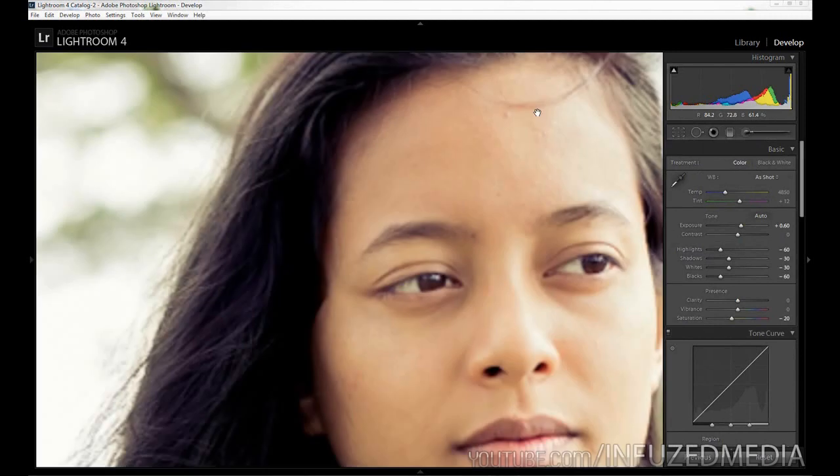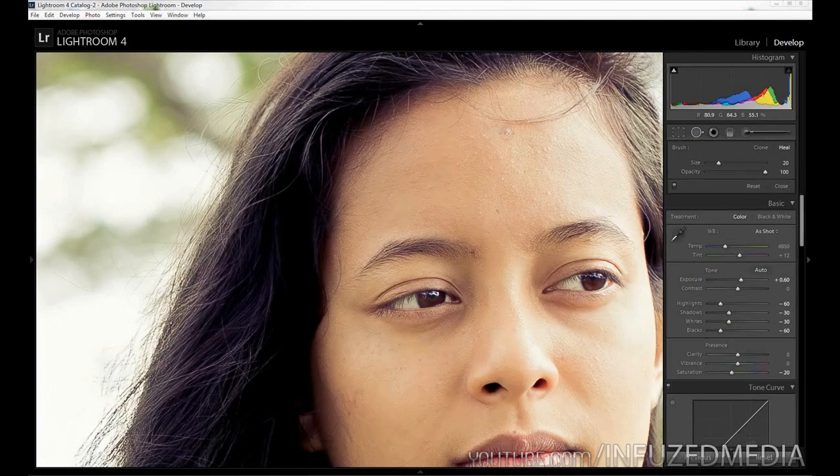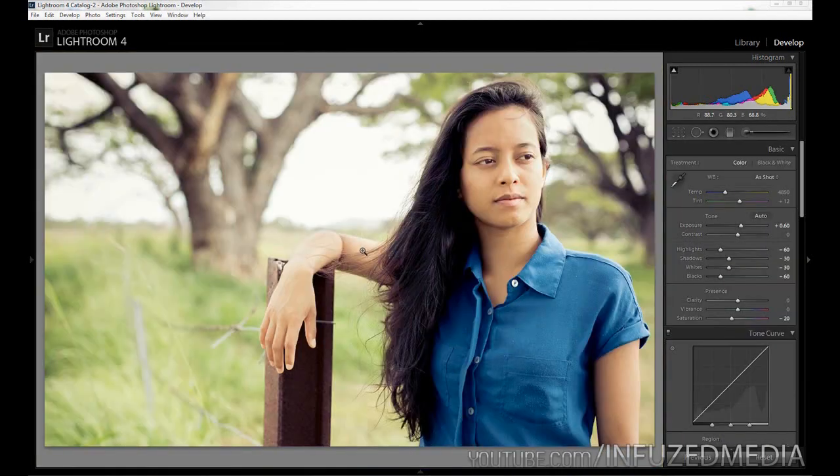Now we can grab our Spot Removal tool by pressing Q. You want to make the selection area just big enough to fit whatever you're removing — you don't want a huge selection for some tiny detail. From here we just click and drag it to a similar selection point and repeat that for other blemishes. For stray hairs, I'd take it into Photoshop and use the Clone Stamp or Healing Brush — you can't really get rid of something like that in Lightroom too easily, and it wouldn't look nearly as good as in Photoshop.